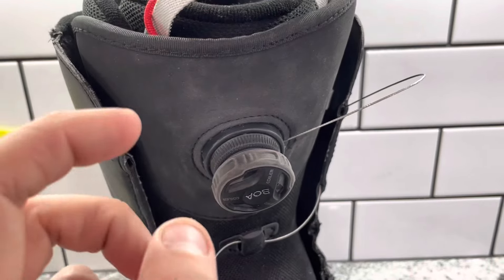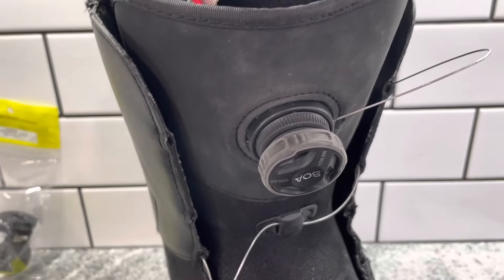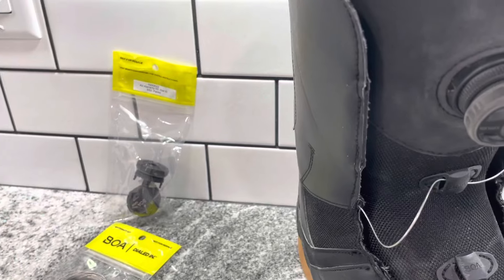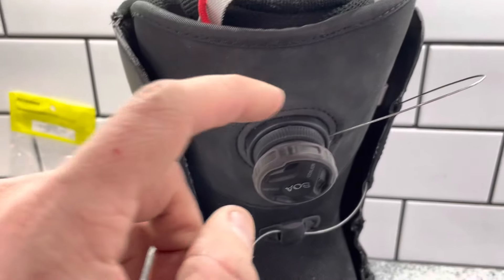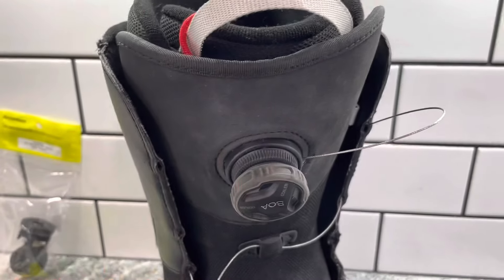So this is the BOA H3. It is generally very difficult to remove, especially if you try to follow the instructions that come with your repair kit. Generally with your repair kit, you're going to get a couple of replacement dials as well as your laces. But where most people get stuck and frustrated is trying to get this dial off of the boot so that they can get access to actually replace the lace and/or replace the BOA.